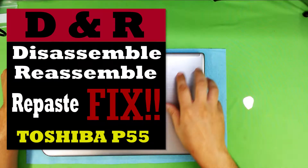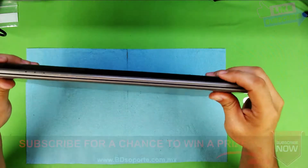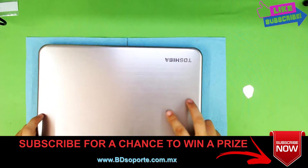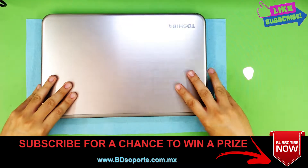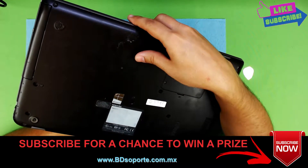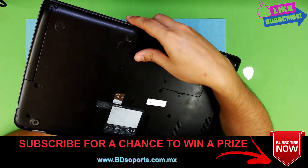Hello everyone. Today we have here a Toshiba Laptop. I'm going to show you guys how to disassemble and take it apart and reassemble it back together. You can also repaste in the process. This has an aluminum finish on top. The model number for this one is Satellite T55-A5200.